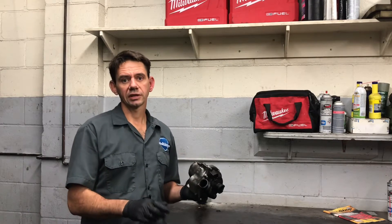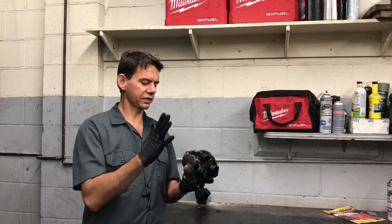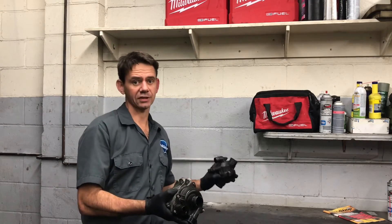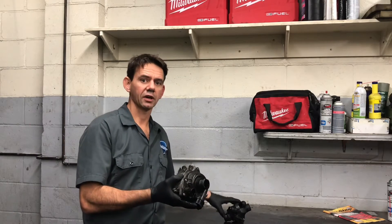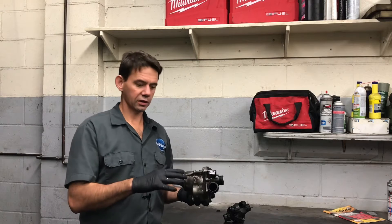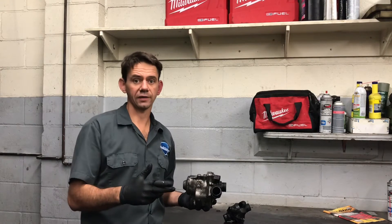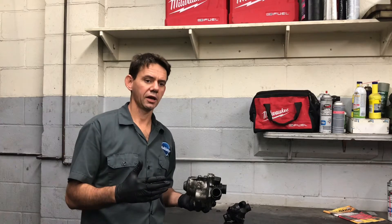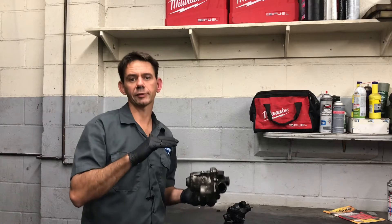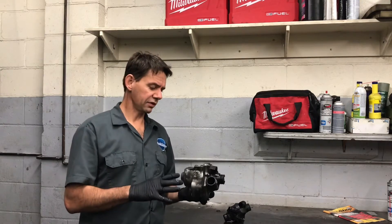Another benefit is that with electric water pumps, and also on some vehicles they have electric thermostats — this is a manual thermostat, but they have electric thermostats — the car is in complete control of the cooling system. This allows it to be proactive in its programming and ability to maintain a certain temperature that the engine is most optimal at, economy-wise, power-wise, everything.